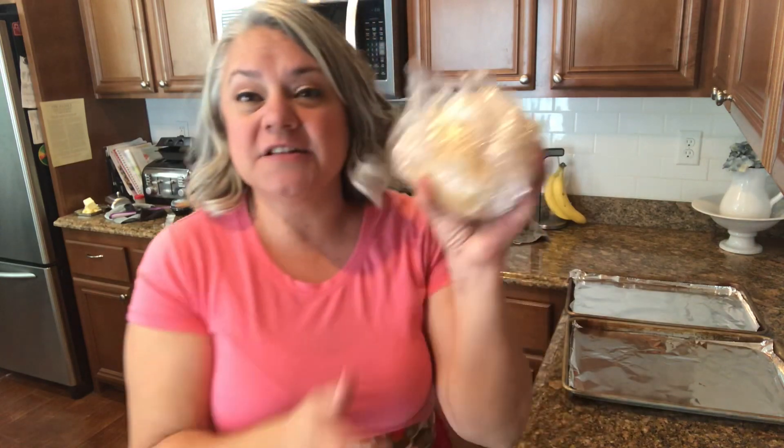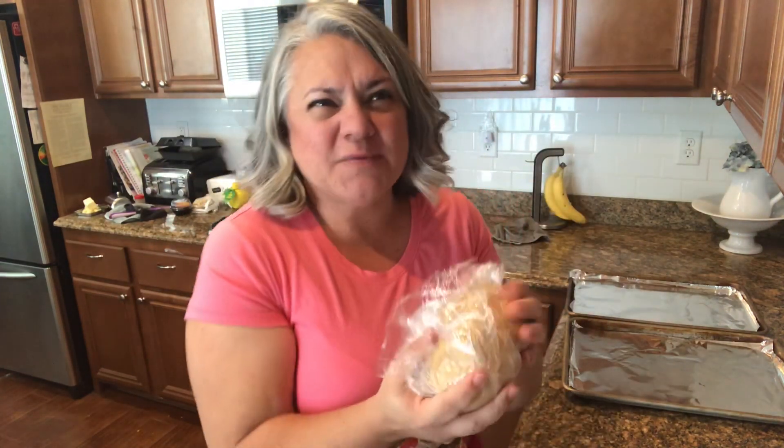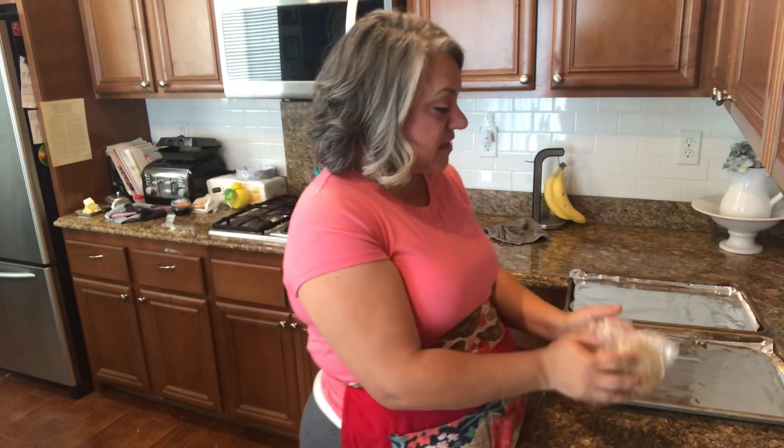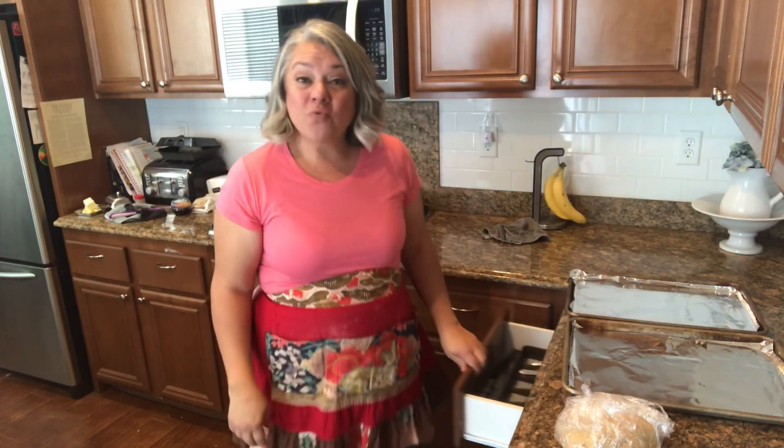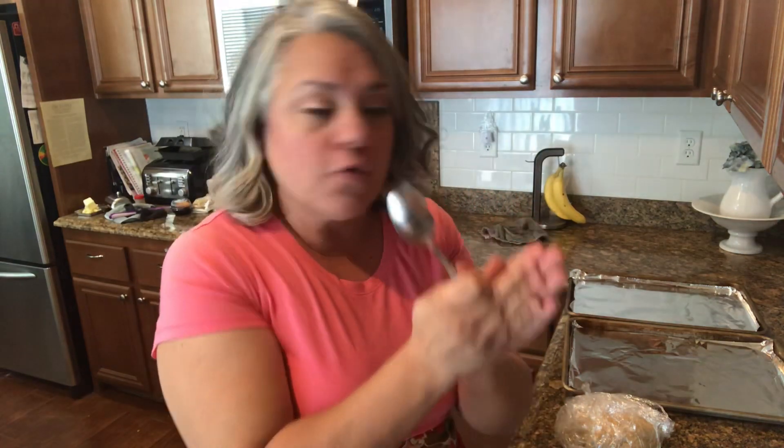I opted to take the dough out of the bowl because it was so bulky. I'm just going to roll these out into little balls — just little one-inch ones. Using my spoon to roll them out and put them on the pan. Super easy. Baking them for about 11 to 13 minutes, and I'll bring you closer.